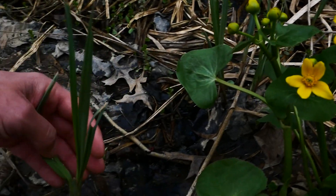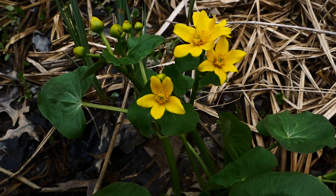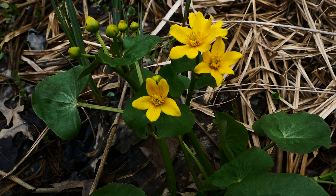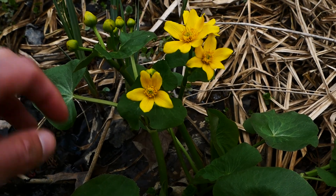Oftentimes it grows with things like Carex lacustris, Lake Sedge, and Lysimachia, Creeping Jenny. Anyway, this is a great plant — let's quickly talk about it.